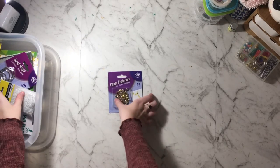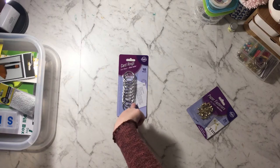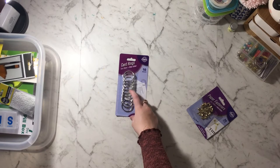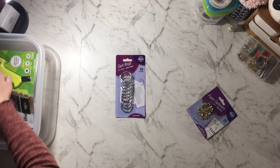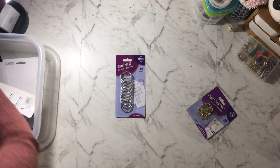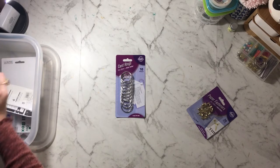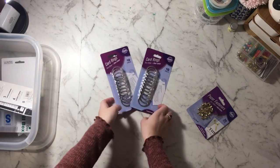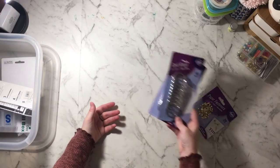I picked up a pack of binder clips — actually I got two of those. I think these are only about $1.50 for a pack of 10, so a very good deal.